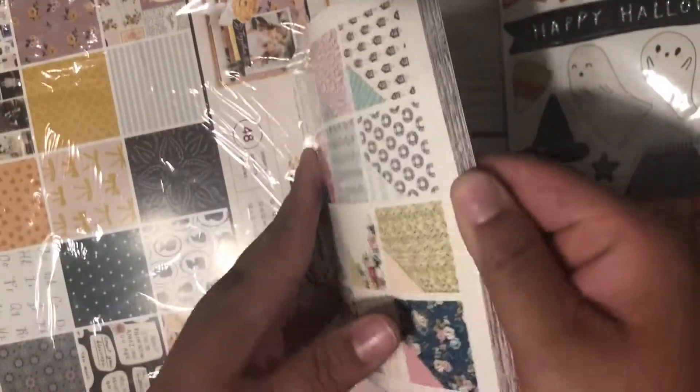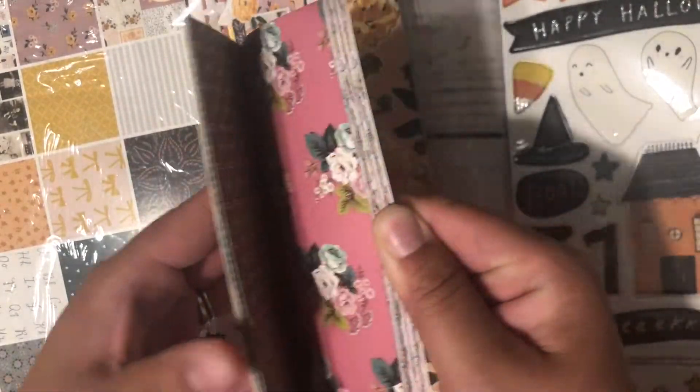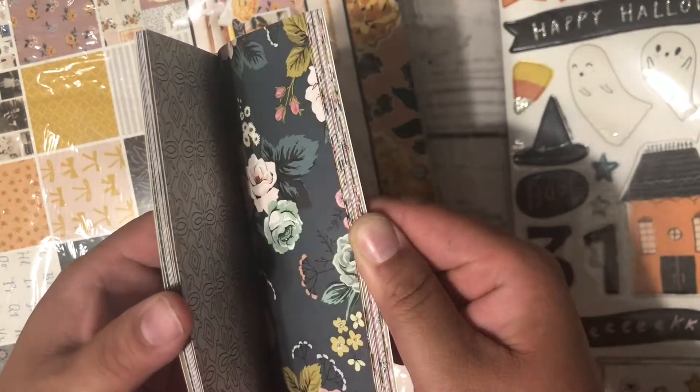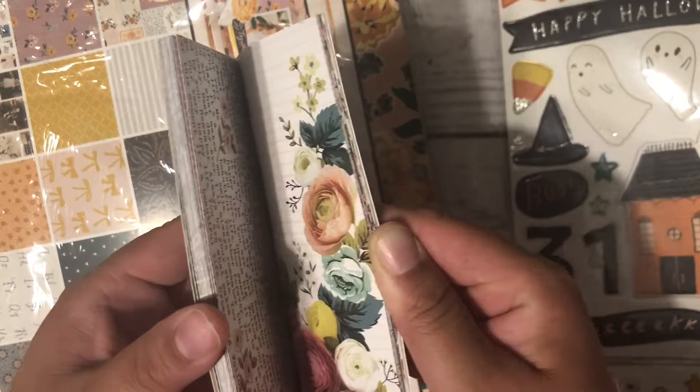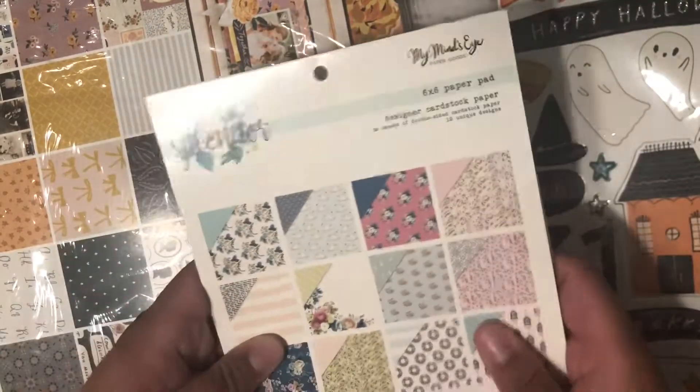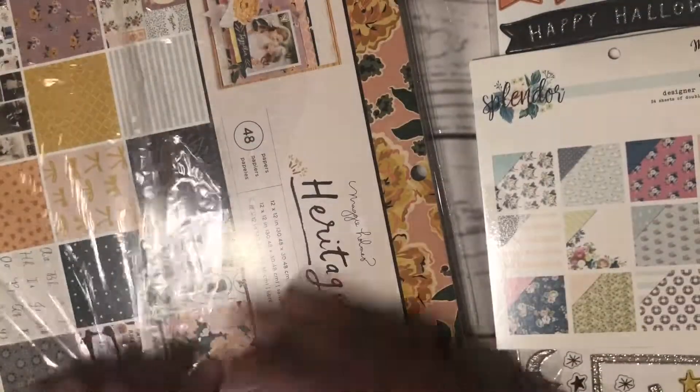I also got the Splendor collection. I had already bought the stamp set at Tuesday Morning, and I really like it — it's so pretty, I love all the florals. I didn't have the paper pad, so I did get the paper pad.